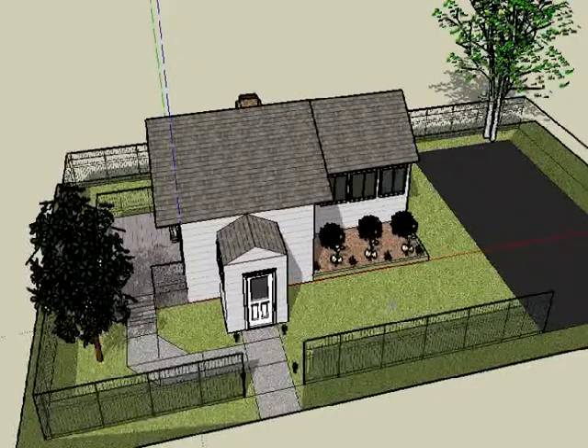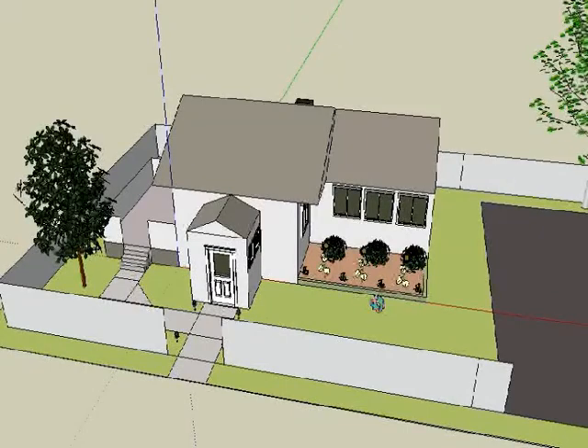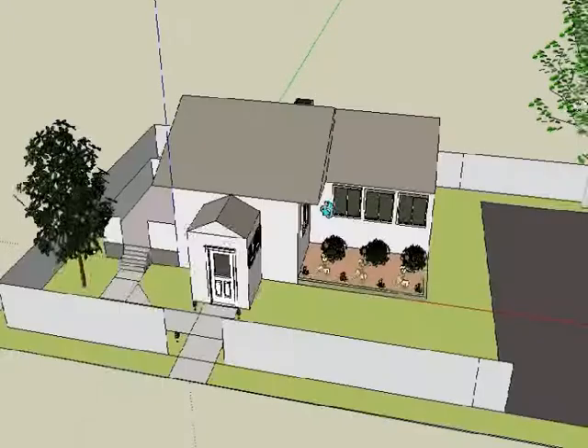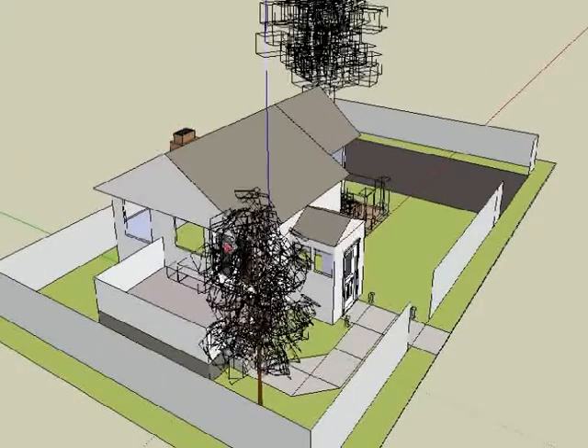I'm going to make a before and after slot. For the most part, this section of the house is going to extend out, have a little porch area here, and then go straight to the garage. We have more backyard — a pretty big lot of backyard. This is just the area I want to cover.